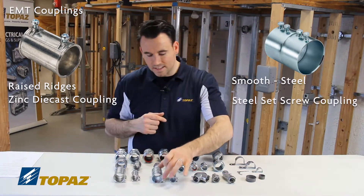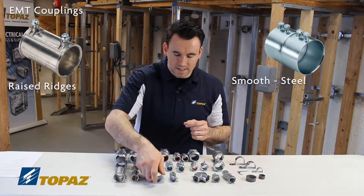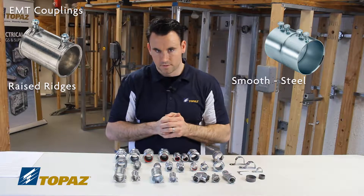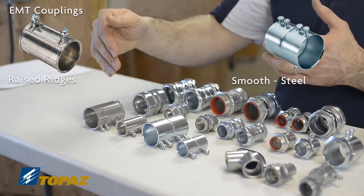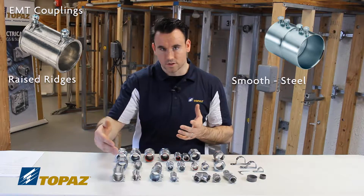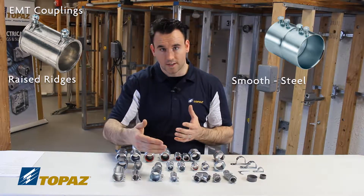Its close neighbor here is a steel set screw coupling. When looking at these couplings, you ask yourself: why would I choose one over the other? When choosing your couplings, the make — whether it's zinc die cast or steel — has factors to consider. Most commonly, everything has to do with price.